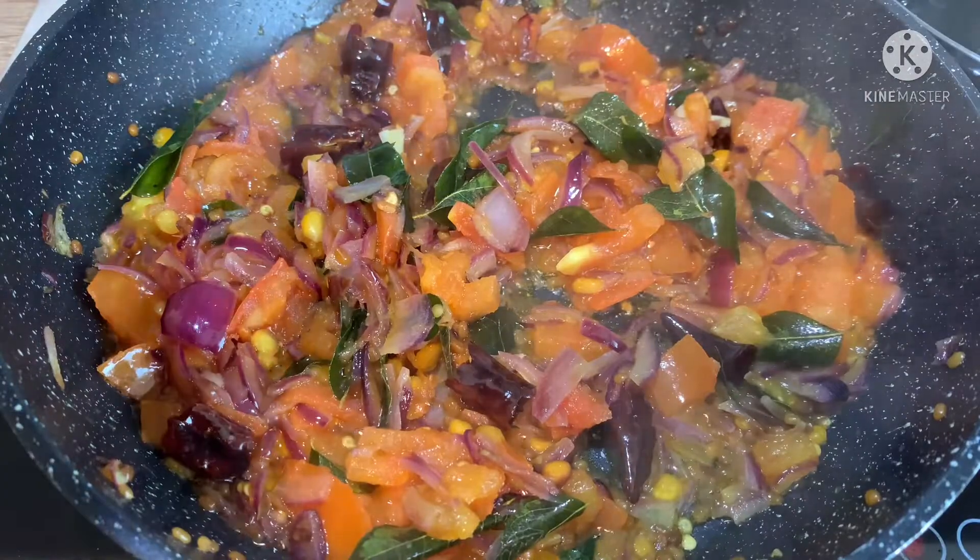When I cook the vegetables, I will mix them with the vegetables. I will cook the vegetables as well.